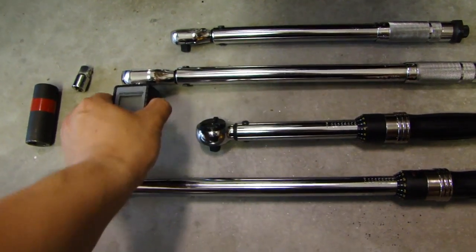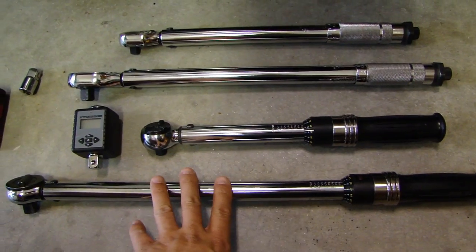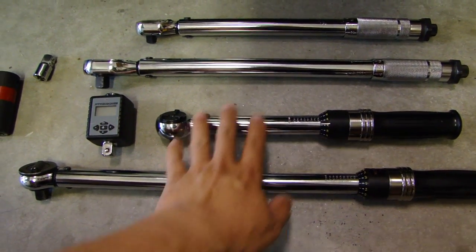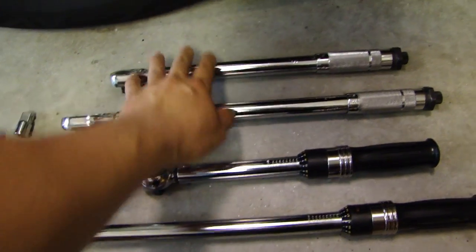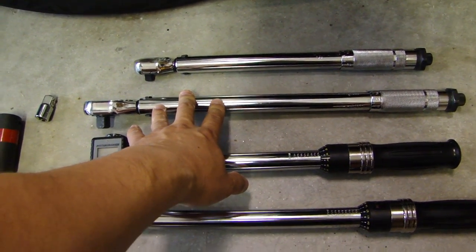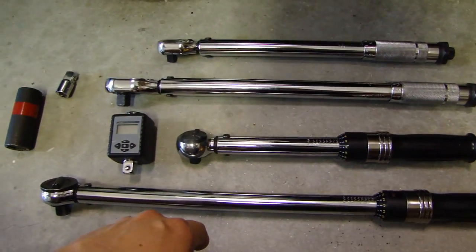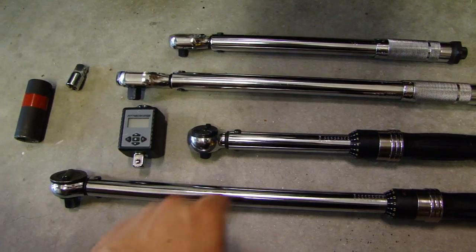I have in front of me several torque wrenches I own. This is a half inch torque wrench, this is a three-eighth inch, and this is also a half inch. These two at the back here — the chrome one — these two are from Harbor Freight, and you can see in a little while the accuracy of those Harbor Freight torque wrenches. So let's get started.